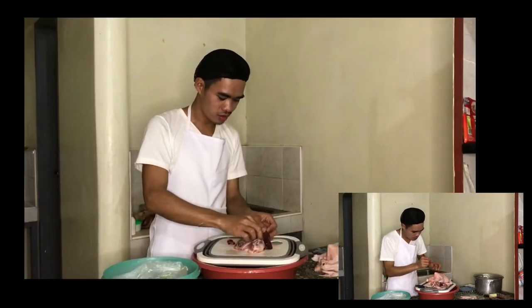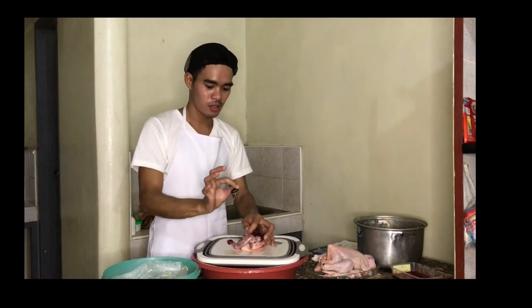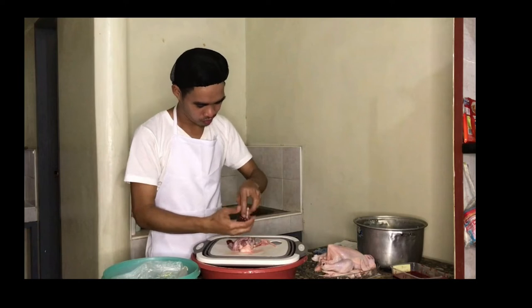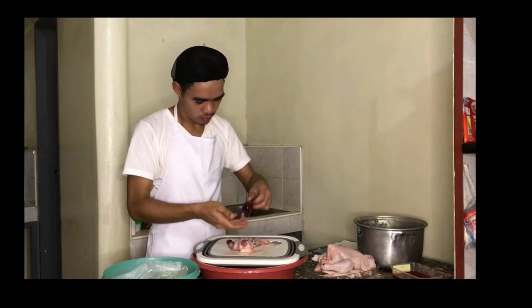Grab the liver and the heart and separate them from the gallbladder. The best way to separate them is to pinch between the two organs and twist it away. Make sure that it will not break to avoid contaminating the liver.